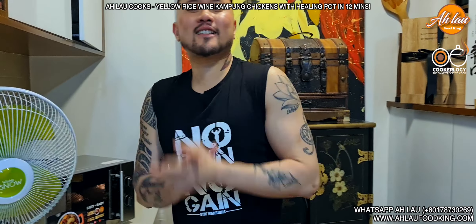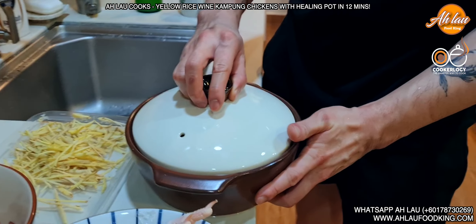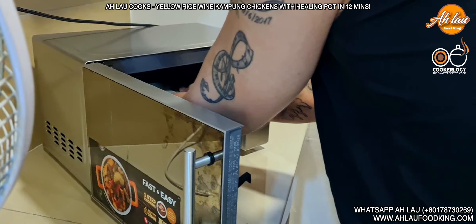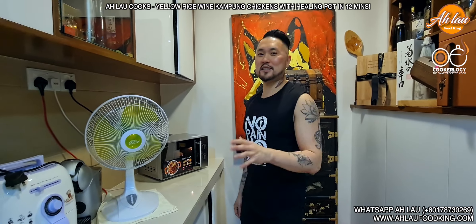And voilà! I'll show you how it tastes and looks. Just now I put in the kampung chicken — 32 pieces of kampung chicken — along with my Wong Jau, my Saba Hakka rice wine. Put it in the heating pot and into the microwave for only 12 minutes. This is almost going to hit zero, we're going to see the result. So it's just that easy to cook rice wine, yellow rice wine, kampung chicken.